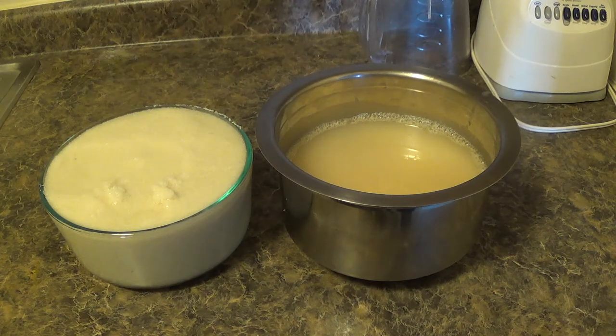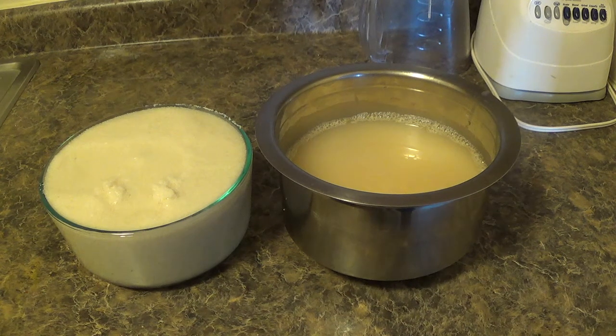Let's start the process. First we'll clean the urad dal and rava with water. It is a little difficult to clean the rava — put rava in a large vessel and pour sufficient amount of water so that the rava will settle below and all the impurities will float on top. Repeat the process 2 to 3 times so that the rava is cleaned properly.